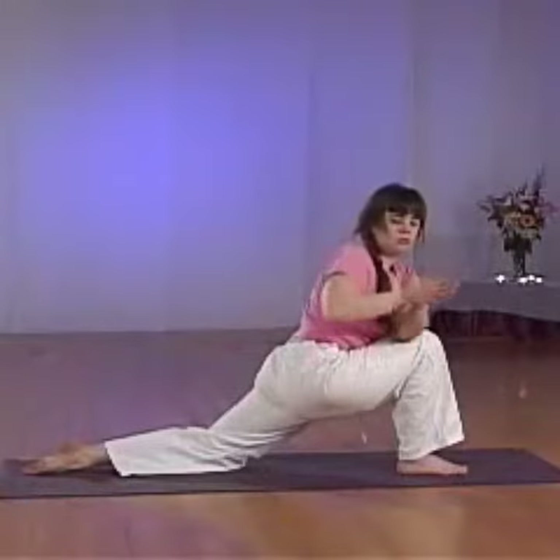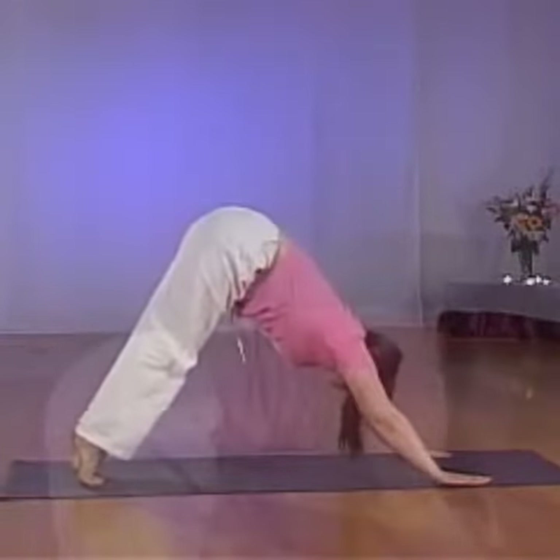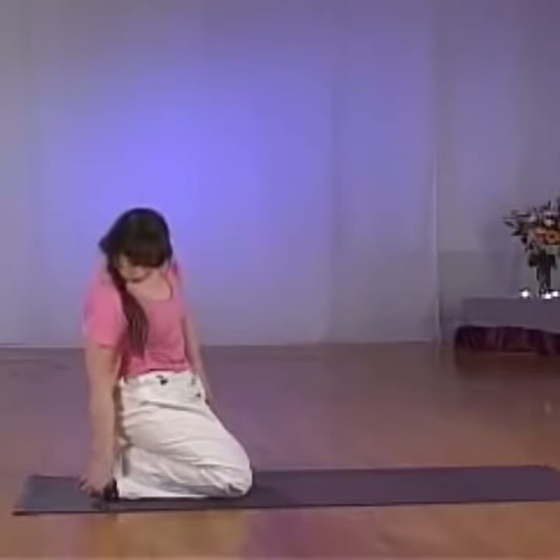Inhale to step back into your downward dog, release, come up on the balls of your feet, knees down into child's pose to rest, tucking the toes under if you want to stay longer.